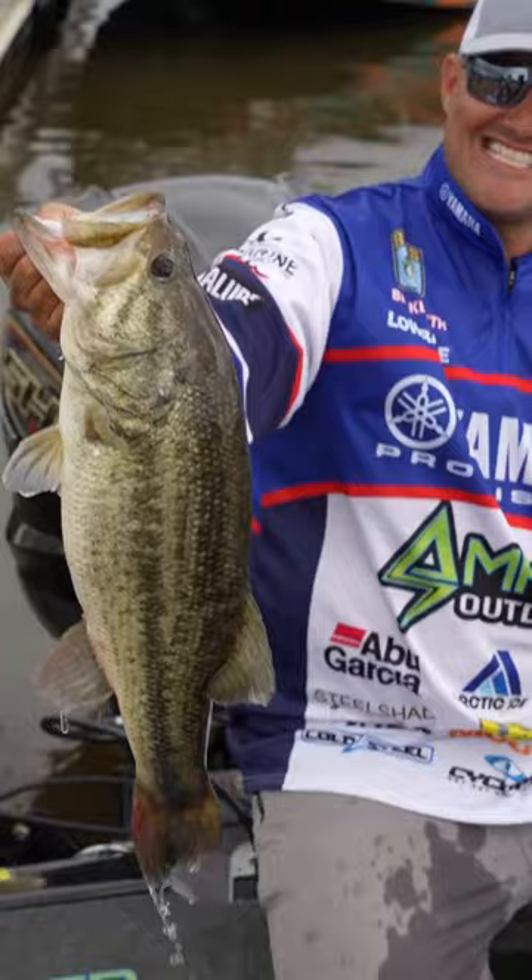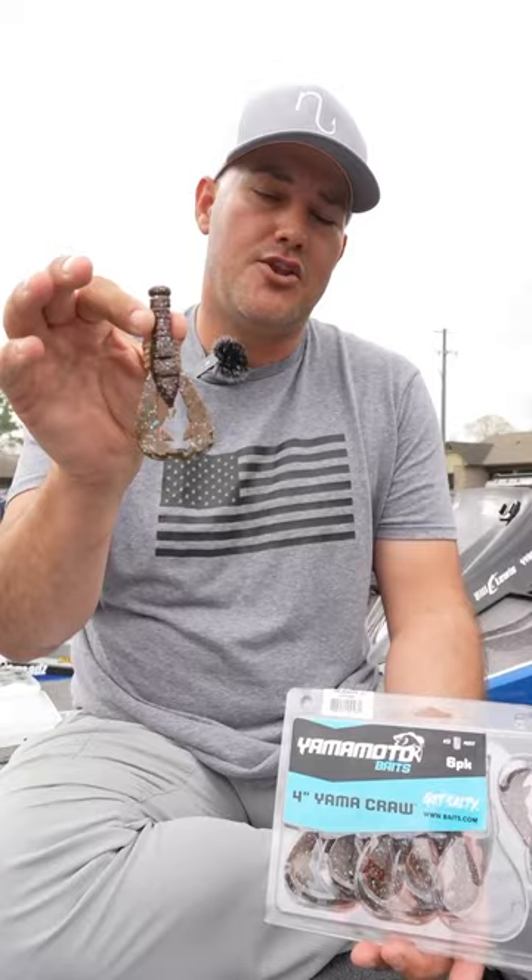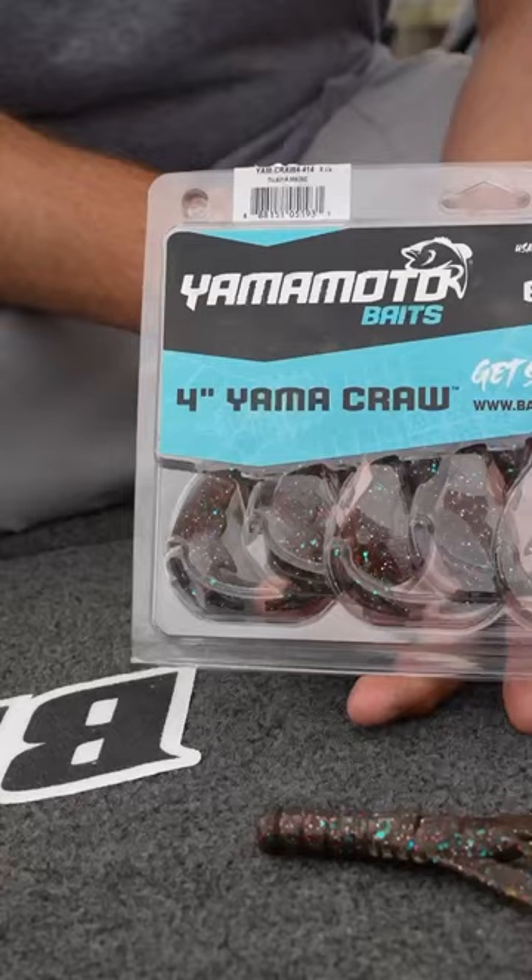You're going to have to check out a new product from Yamamoto that is essentially going to become one of the staples in the already amazing lineup of Yamamoto baits. It's the new Yamacraw. It's four inches long, comes in a six pack, and a lot of great colors.